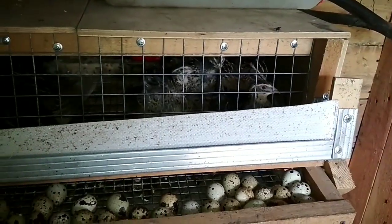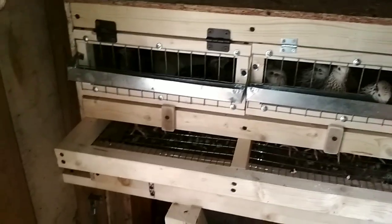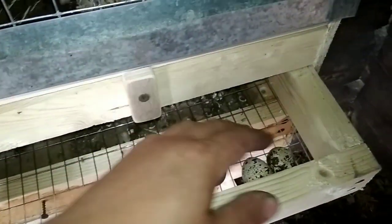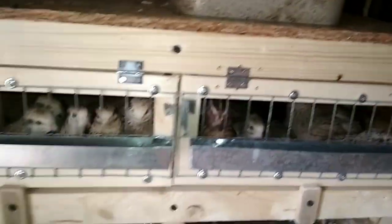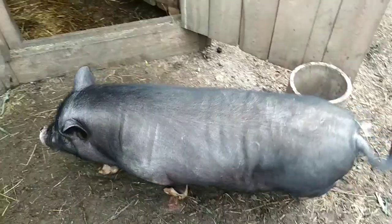We made it ourselves because we have very few such cages — only two so far. We are only just increasing our quail flock, so we build cages only as needed for specific birds. This new cage was built to new drawings and a new design. The quails have already started laying — we can see the first eggs. In each section sit two families: eight female quails and two males.